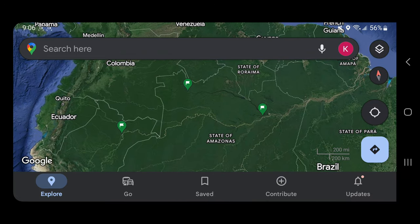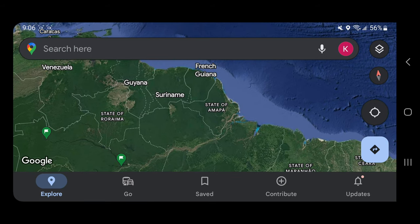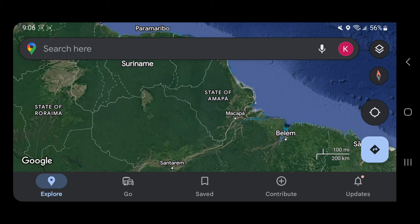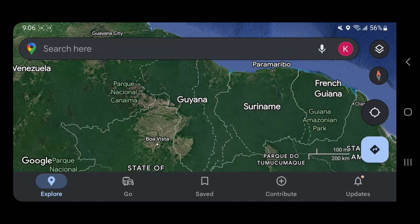There are also other angelfish caught in other areas. Right here is Suriname, Guyana, and the state of Amapa. This is where we catch our Amapa redbacks and Suriname angelfish. Guyana is also another angelfish. It goes to show that this is where we get all of our angelfish.